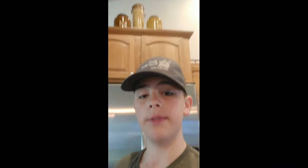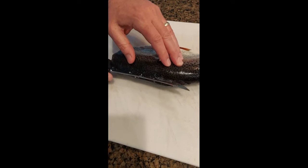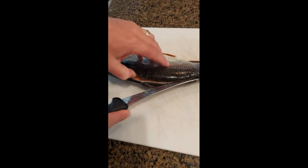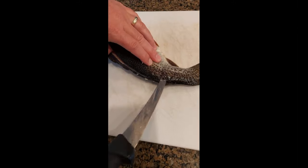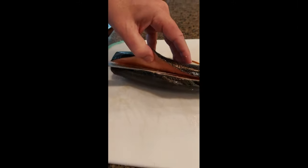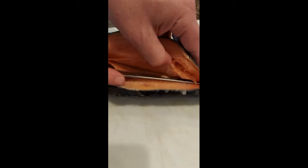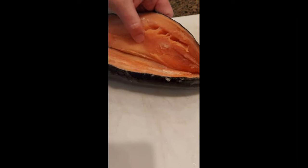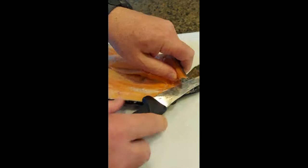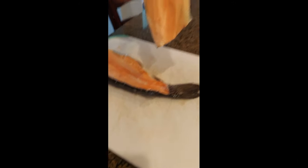Now we're going to fillet the fish. Start right behind the backbone there. It really helps to have your fish still kind of frozen if it's been sealed up for the winter. Definitely use a sharp knife. Now we got a fillet.